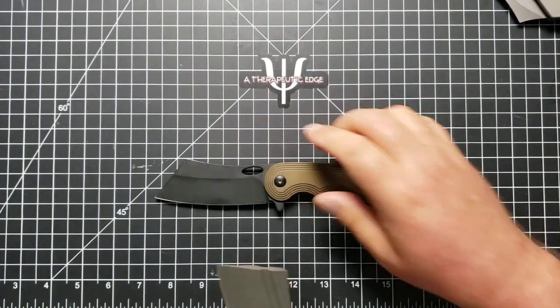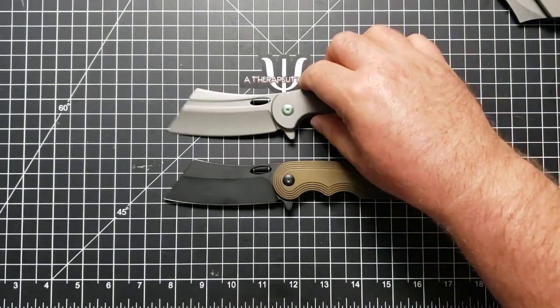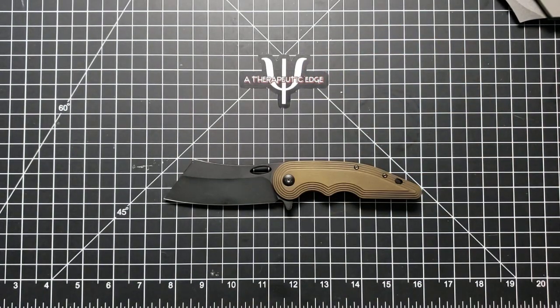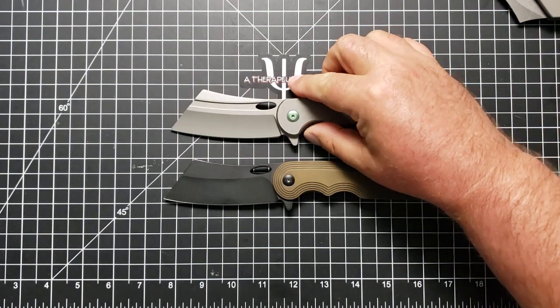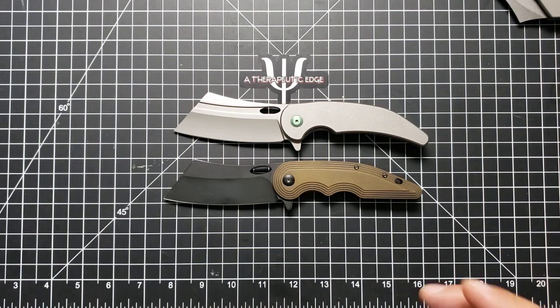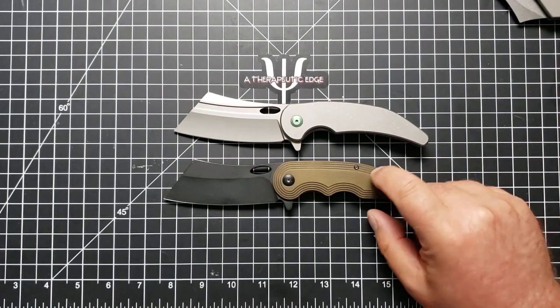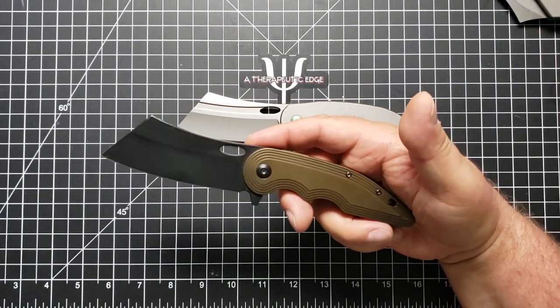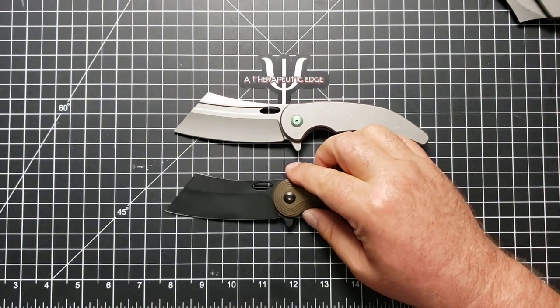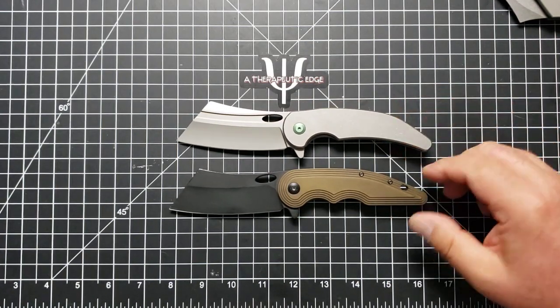They have very similar jimping. I love when knife makers do stuff like this. He took his original idea, made it, it was popular, and then down the road decided to update the pattern a little bit and re-release the knife in a way that is different enough that people who own one might be inspired to get the other. If I come across a V1 for sale, I'm going to buy it. Because even though they are very similarly shaped, they are very different knives, and I think that's very cool.